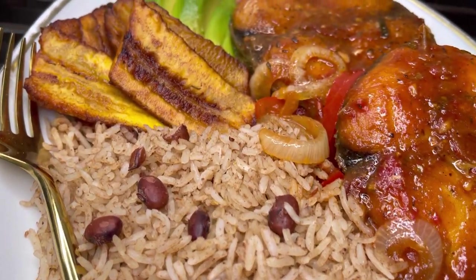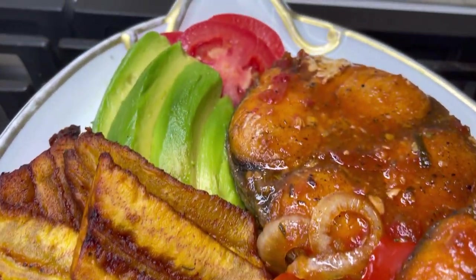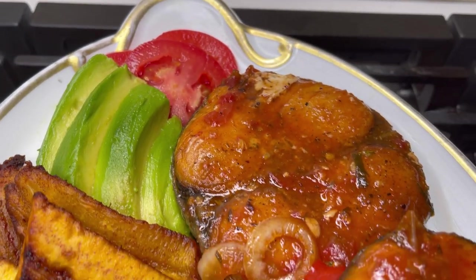Welcome back to my channel. It's a great day, especially when fish is on the menu — better yet, any seafood for me. So let's get into it.